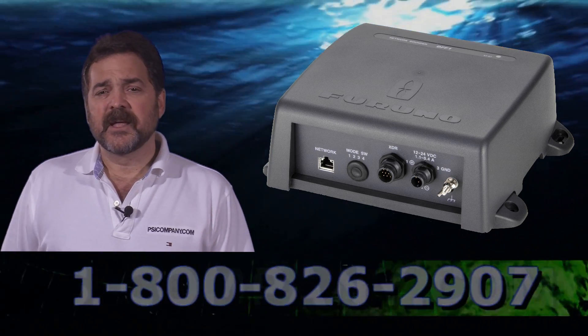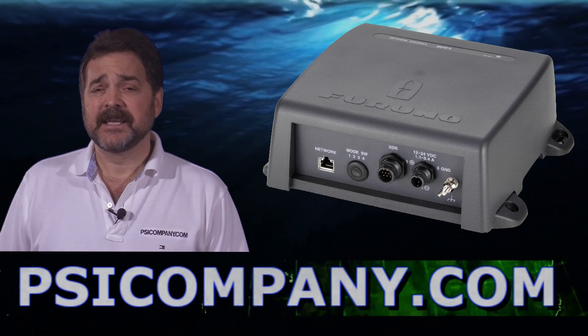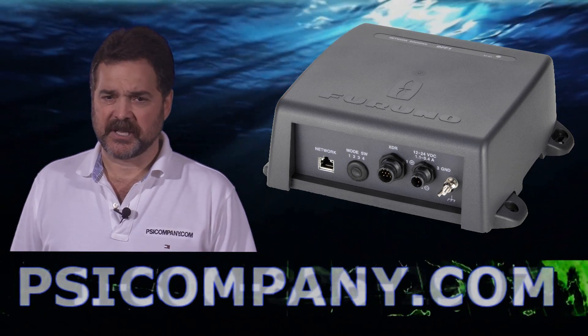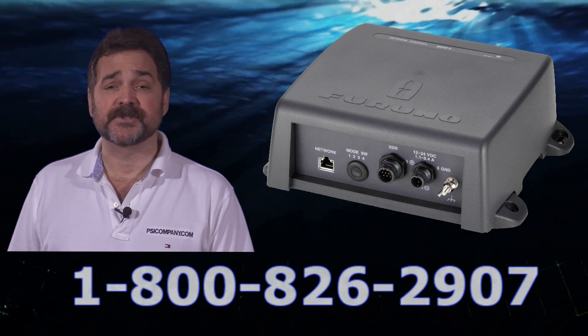As a fish finder, the Furuno DFF3 was designed to work from 28 to 200 kilohertz at a power output of 1, 2, or 3 kilowatts. Now this is important, especially as you consider transducer selection, so please let us know how you're planning to use the Furuno DFF3, and we'll make sure you get the right transducers.